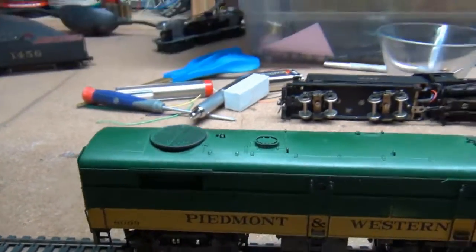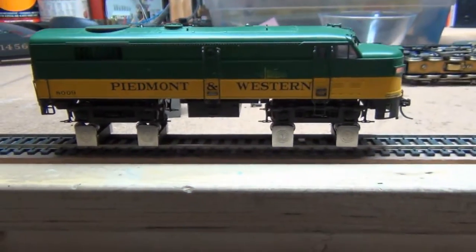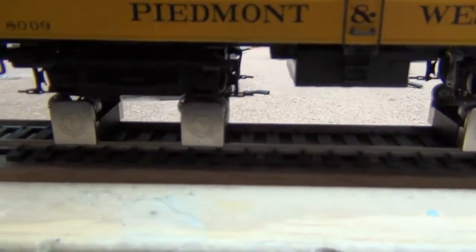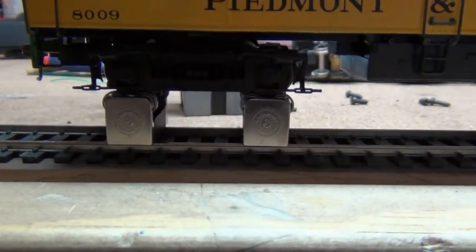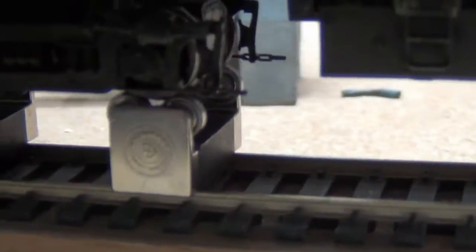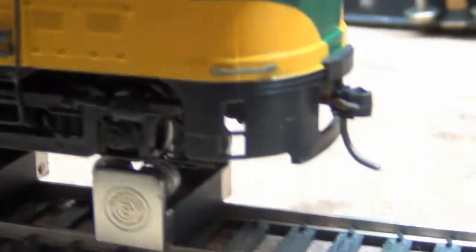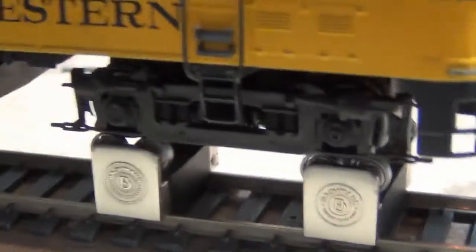I know some of you are going to ask about what this locomotive is sitting up on. These are little jack stands. I got them from Bachmann — you can see the Bachmann logo on them. They allow you to exercise your locomotive without having a big long track.